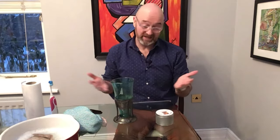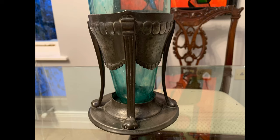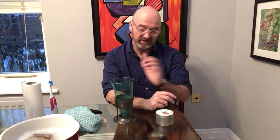Well hello, I'm going to show you how I like to take care of good antique pewter. So here we have a pewter and Clutha glass vase, early 20th century, marked on the base — made by Liberty English pewter. It was retailed through the famous Liberty store in London, circa before the First World War, so let's say 1910.